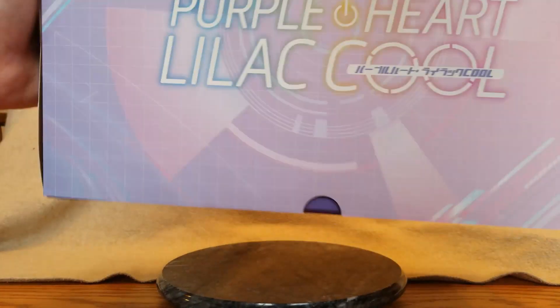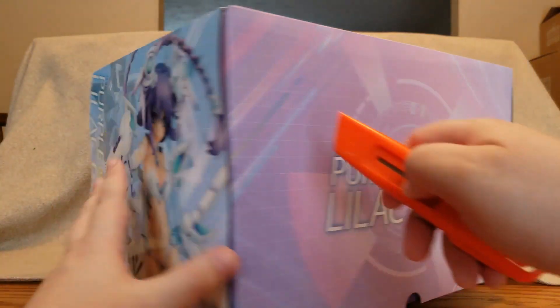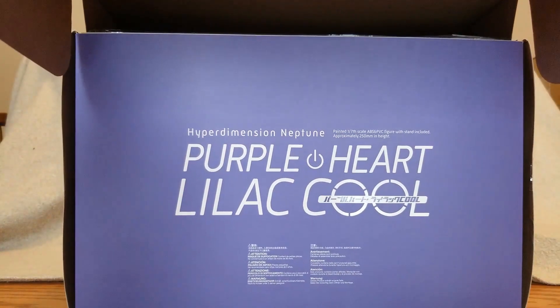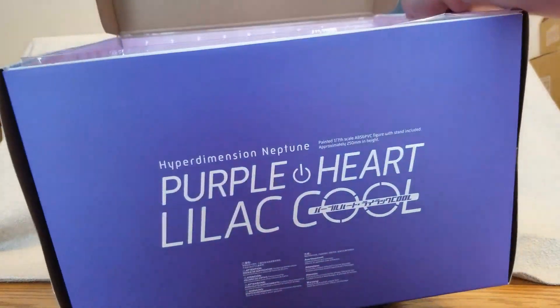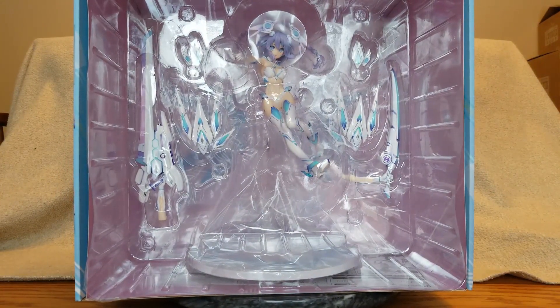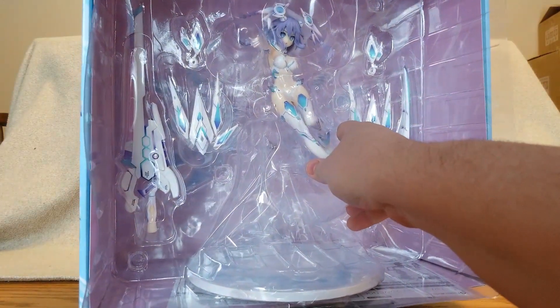Let's see how to open this — it looks like it opens from the front like this and folds up. There's the inner flap with heavy-duty cardboard, and there she is in her blister packaging inside the box. Looks pretty damn good. Very strong plastic smell — let's go ahead and pull her out carefully.